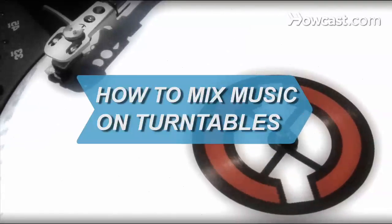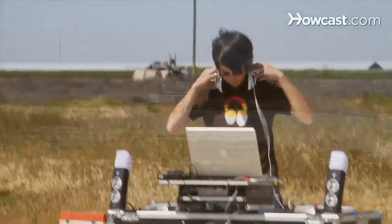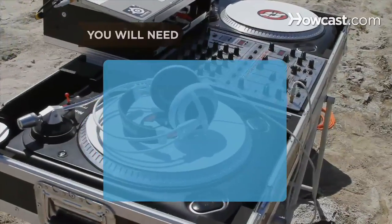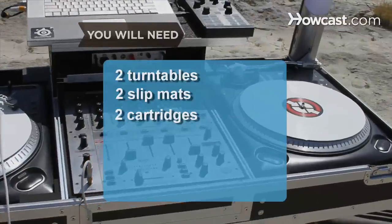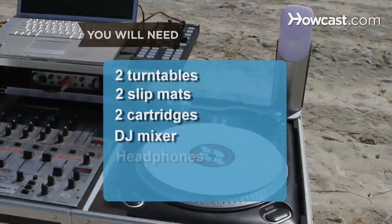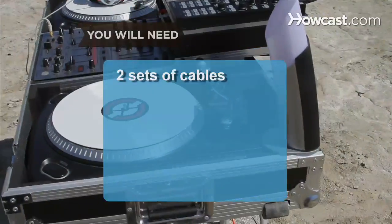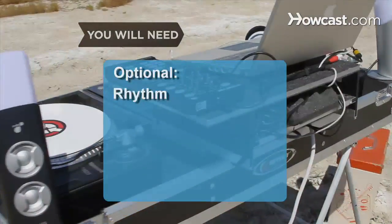How to Mix Music on Turntables. If you plan on spinning vinyl, these tips can help you lay down a groove that makes people move. You will need 2 turntables, 2 slip mats, 2 cartridges, a DJ mixer, headphones, external speakers, 2 sets of cables, a vinyl record collection, and a sense of rhythm.